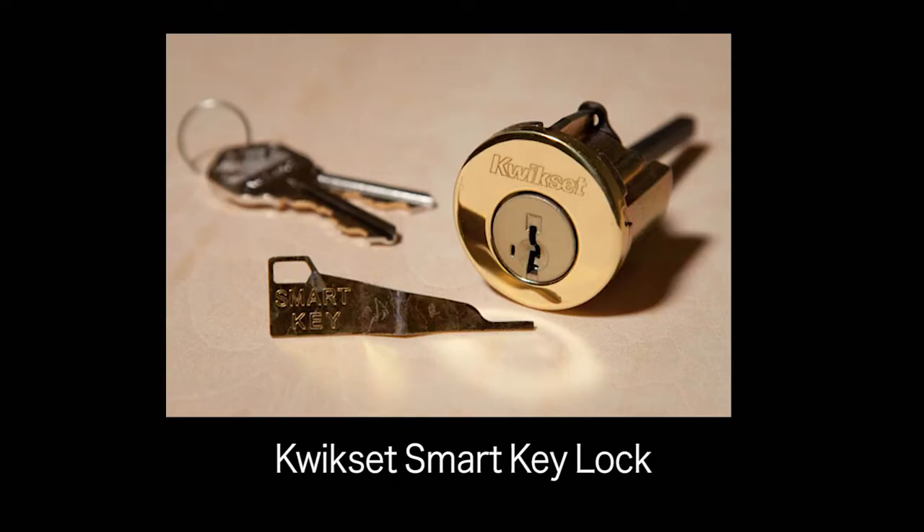Hello everyone, Jim Roy here with Lux Manor Real Estate. There's a new technology that allows you to change the key that unlocks your door anytime you want to, very quickly, easily, and for free if you have the right lock set. Here I have the Kwikset Smart Key Lock. They're a bit more expensive, but indispensable to landlords and those with multiple properties.